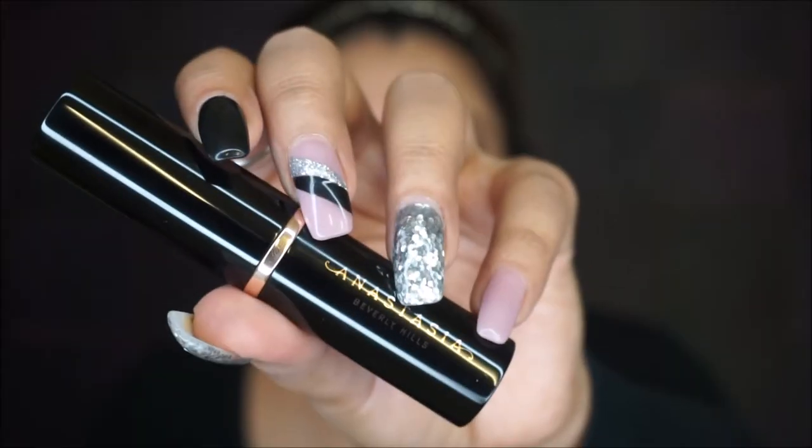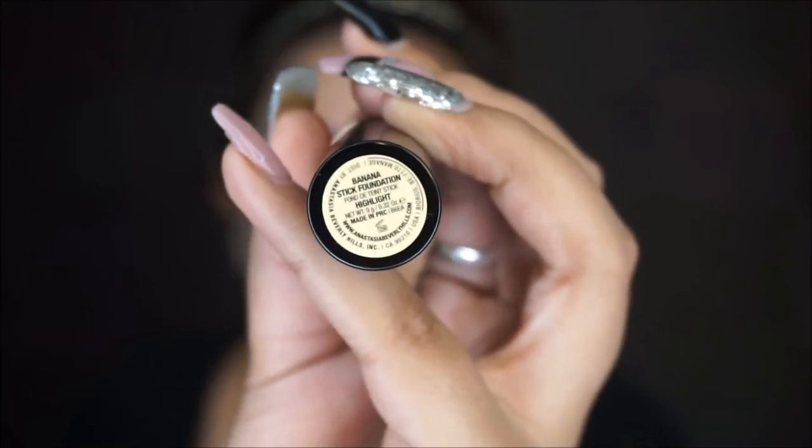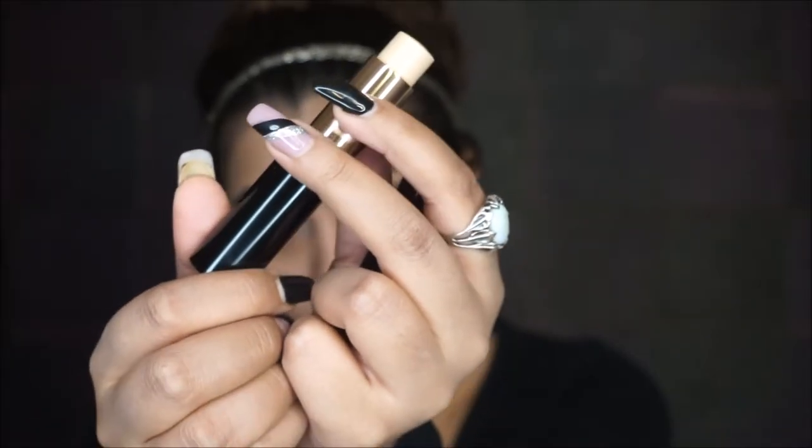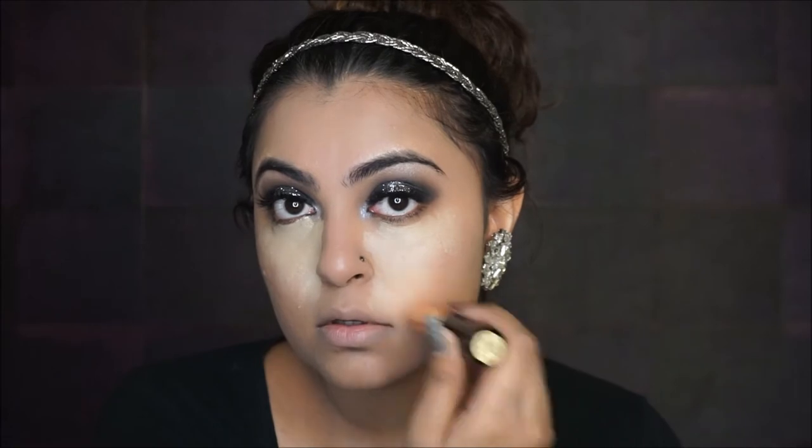For highlighting, I'm using the ABH Banana Stick — one of my favorite highlighters. I'm highlighting the inner portion of my face because if you want your face to look slimmer, the more you keep the highlight to the center, the more the outer portion naturally goes darker. It's basically reverse contouring. I'm blending it out with the same finger blender.